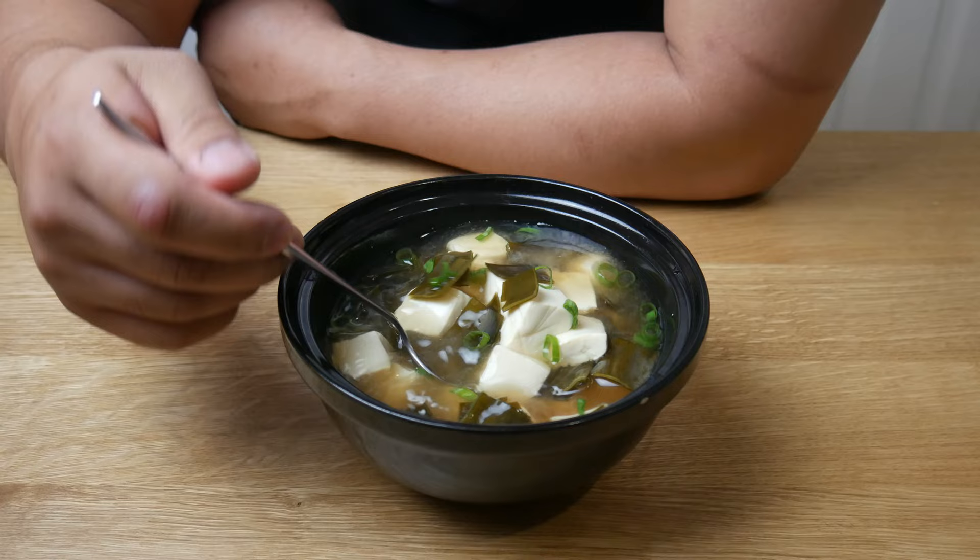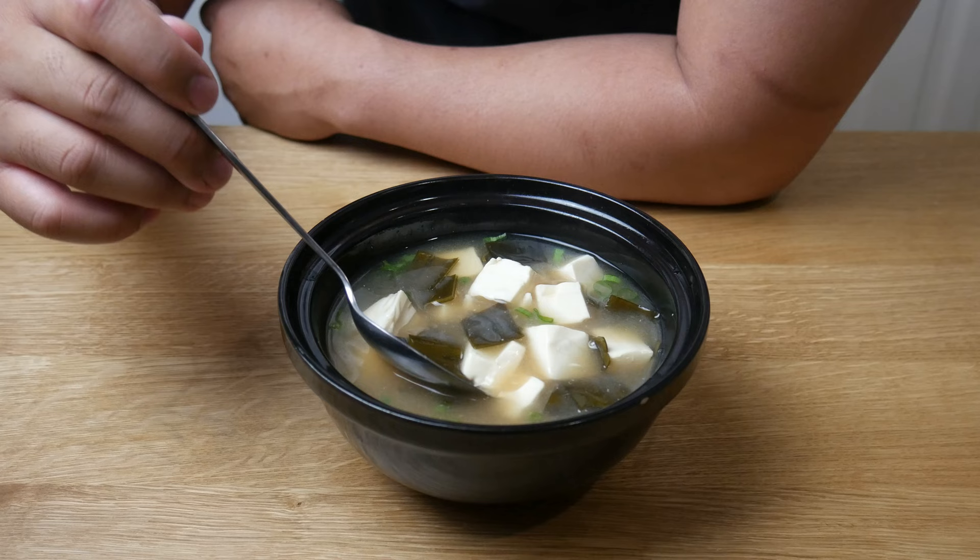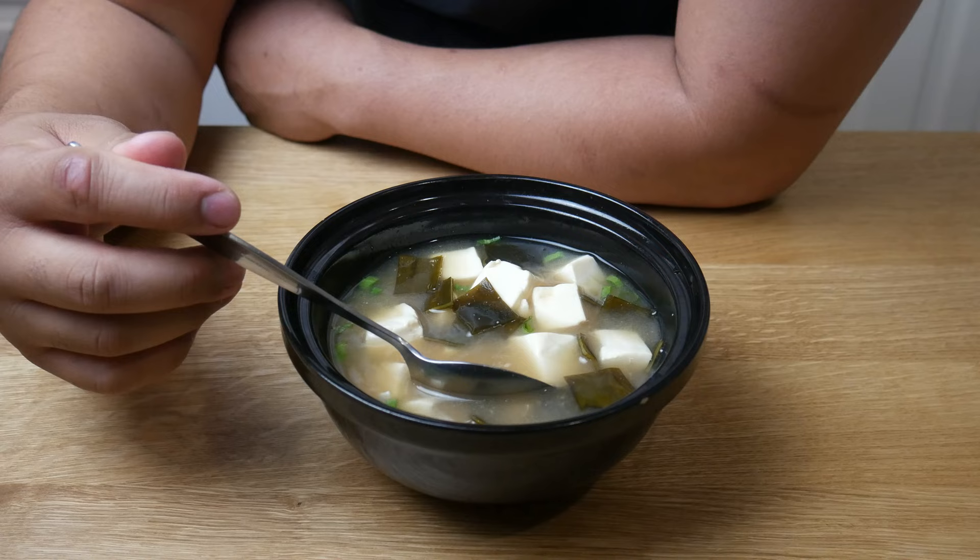Alright, so this is your basic miso soup that you find in most Japanese restaurants. There's nothing special about it — it's just good and hearty. Personally, I would have never cut the tofu and the kombu this big, but I really needed it to look like the picture.